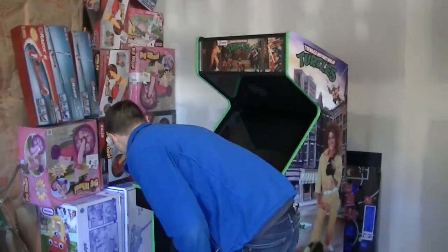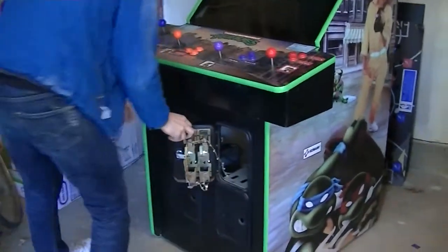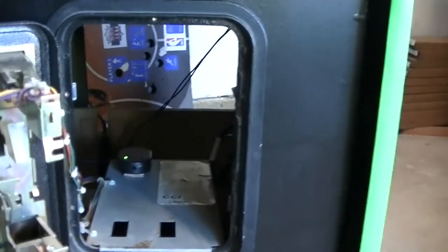Let me turn the machine on right now. It has an on-off button that's just right inside of this coin door, and that fires the whole mechanism up.